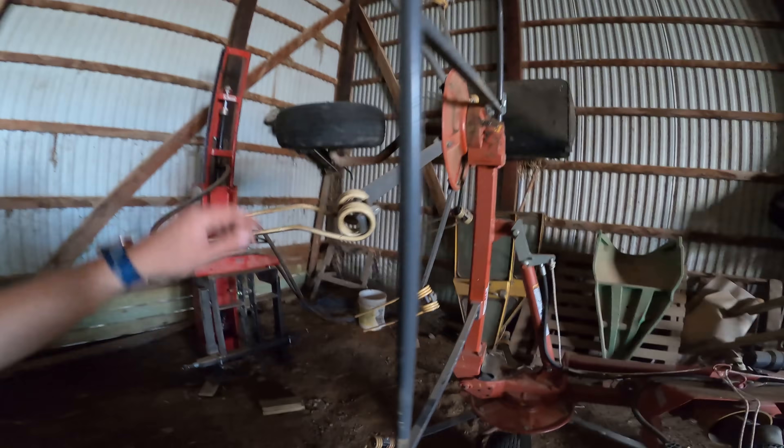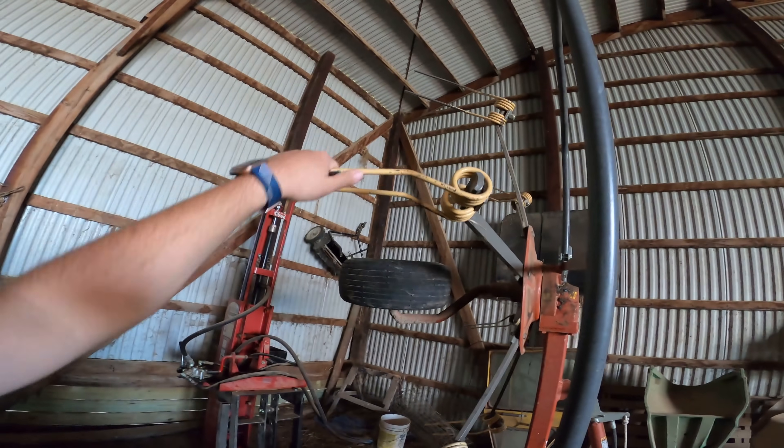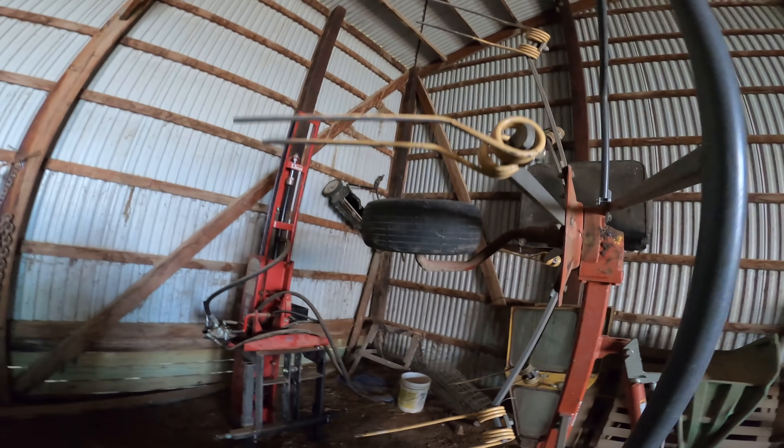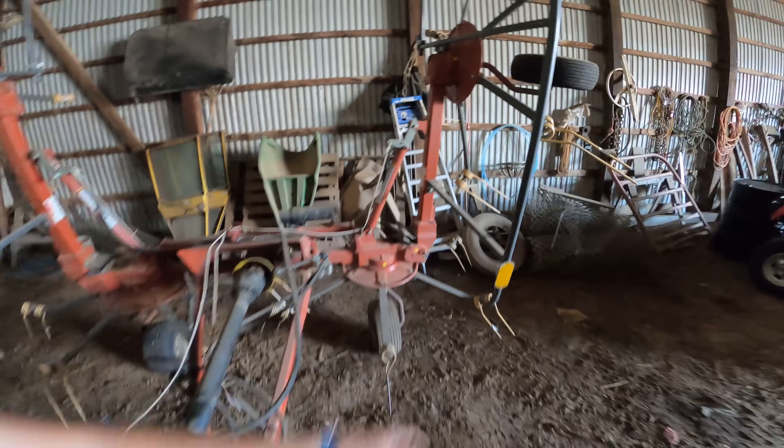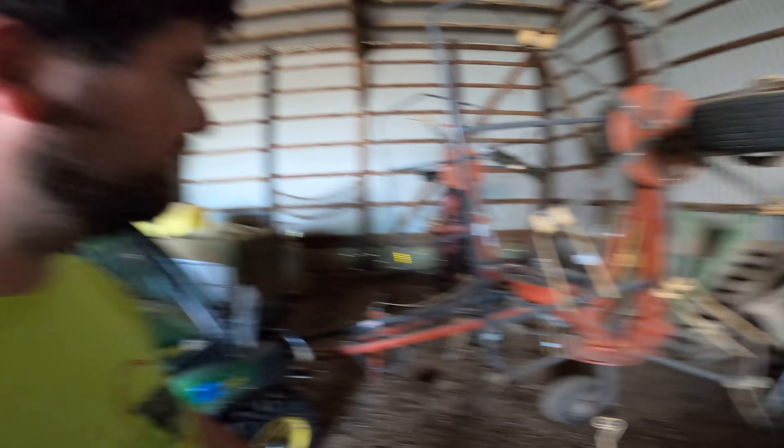The tedder is ready to go again. We got the new tines put on — these are about nine bucks apiece, and those bearings were $15, which is why we only did the two tires — figured I might as well wait until the others go bad before worrying about them. The tedder is now ready to go for a third crop. Thanks for watching guys. Be sure to check out all of our other videos, like, comment, and subscribe, and follow us on Facebook, Instagram, Twitter, and Snapchat — all How Farms Work. Stay tuned as we merge, rake, and bale this hay. I'll see you next time.